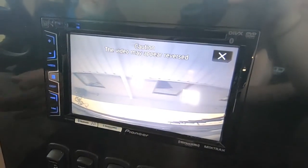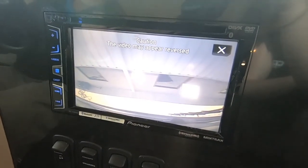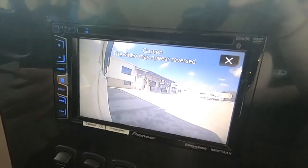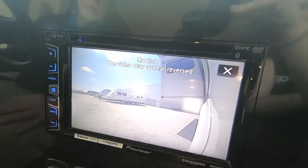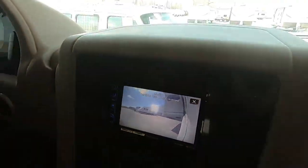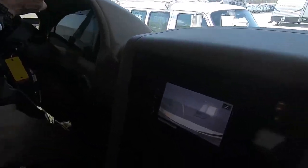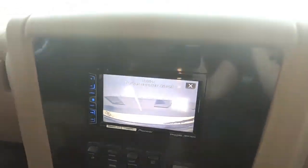When I put it in reverse, it's going to show you what's going on straight behind you. If I turn the right turn signal on, it shows you the right-hand side. If I turn the left turn signal on, it's going to show you the left side. And then it will just do reverse.